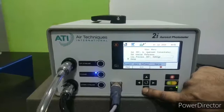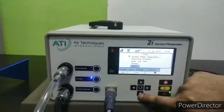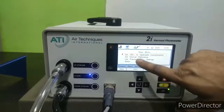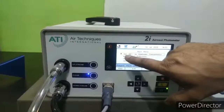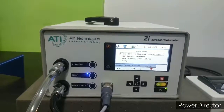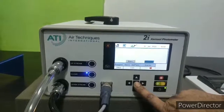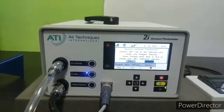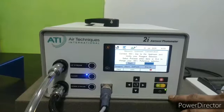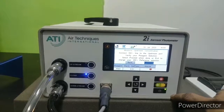Now we will go to the setup menu where there are different functions. In the main menu we have 'set 100% upstream concentration'. To do the actual upstream concentration, select this and press enter, and it will guide you through the process. The live demo of this function we will see during the practical training with the photometer and a generator.